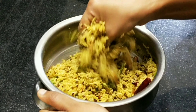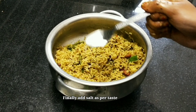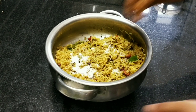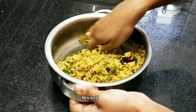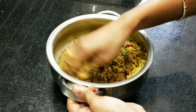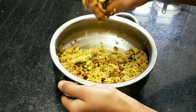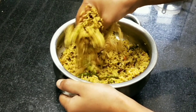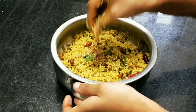Now, we will mix salt in the first time. Mix it in to taste for salt. It is very simple and tasty — the temple style prasad.